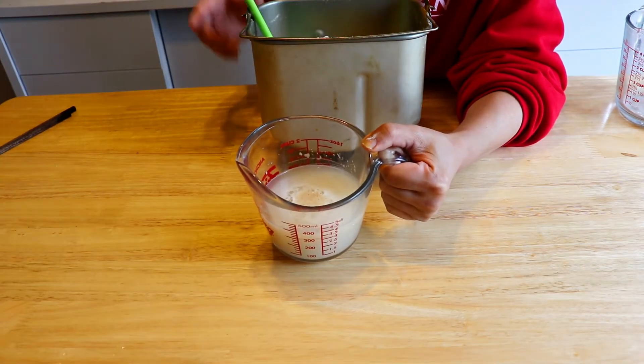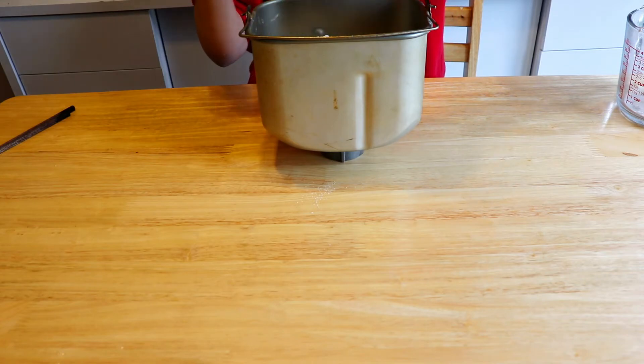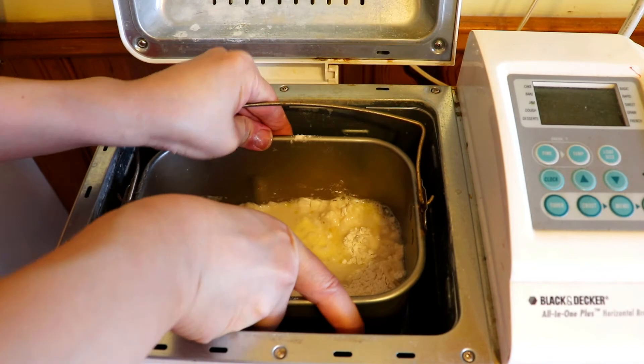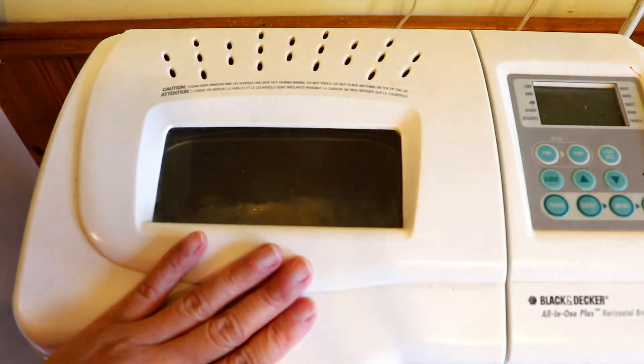Once you see the bubbles on the top of the water, just pour the water into the pan. Now insert the pan into the machine, make sure it's tightly inserted, and cover the lid.